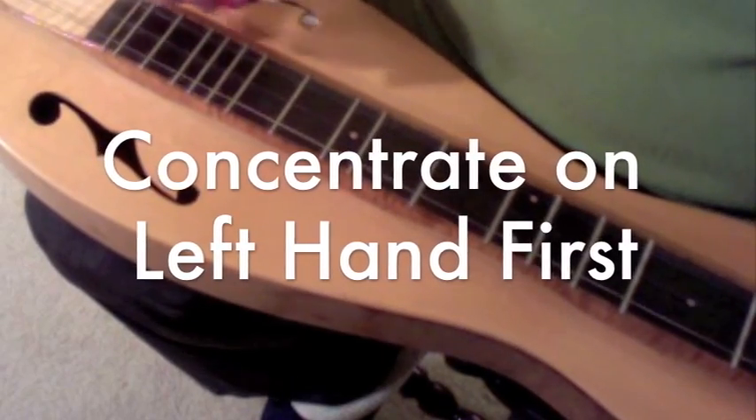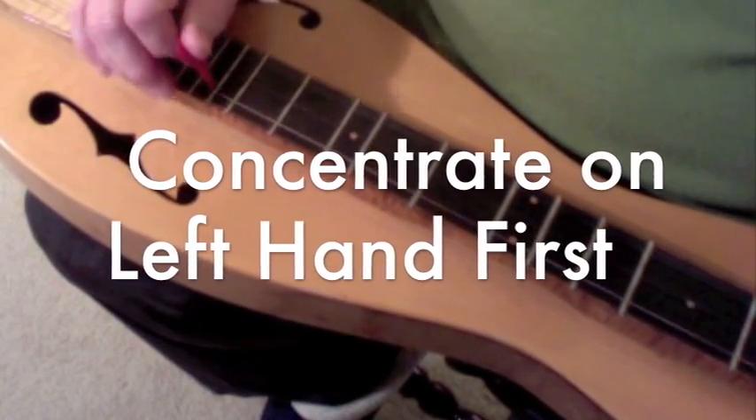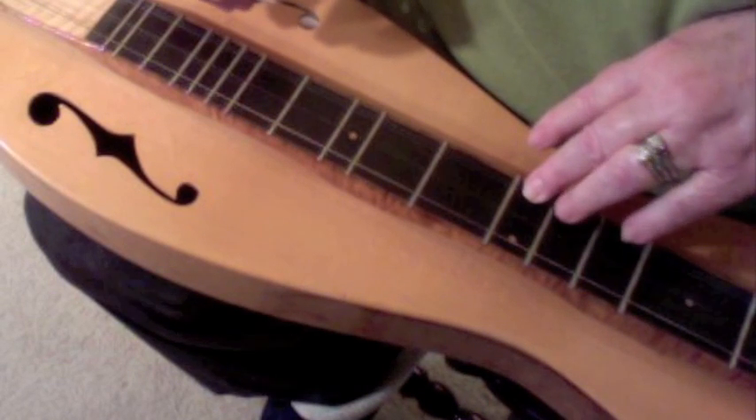It's important to remember that we are not going to work on the right hand skill until the left hand skill is pretty certain. You've got to get your notes first before you work on your right hand technique. Learn your left hand technique on each song — make sure your left hand knows where to go before you worry too much about what your right hand is doing.